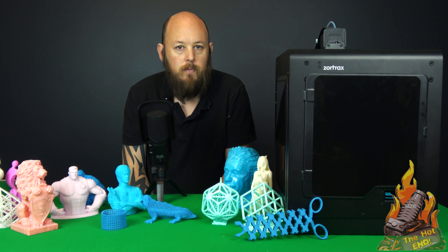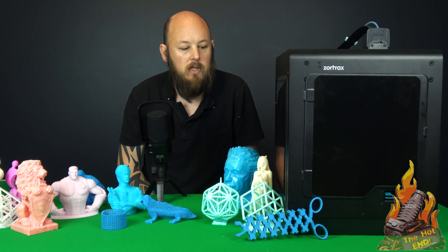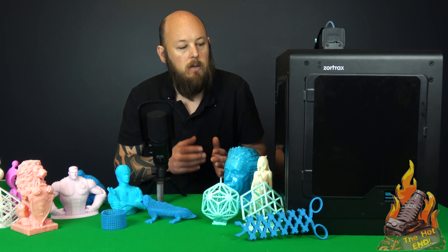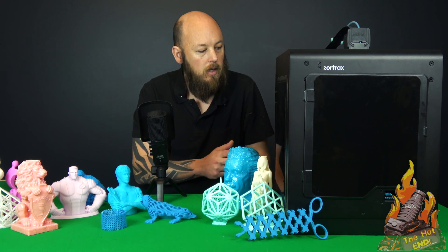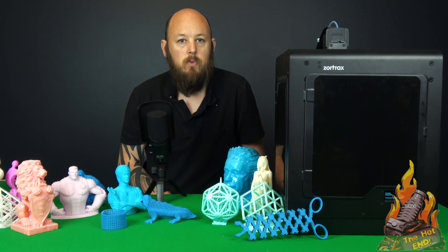But again, it's trivial. It doesn't affect the printing of the machine or its reliability. It's just a few little things that annoy me and niggle me — if you're paying this much for a machine, why can't they give me a steel spool holder? Why am I using a 3D printed spool holder?